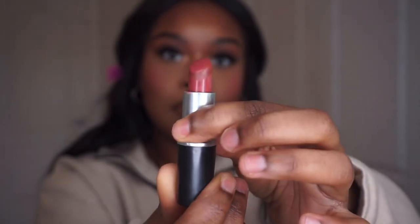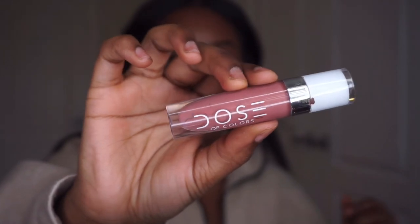Depending on the day I change up my lip — I'm gonna film a lip combo video so that should be coming out soon. Today I'm going to do MAC Retro lipstick, just a little bit, and then top it with a Colors Make You Blush lip gloss.